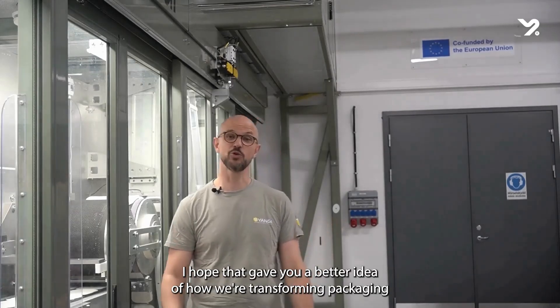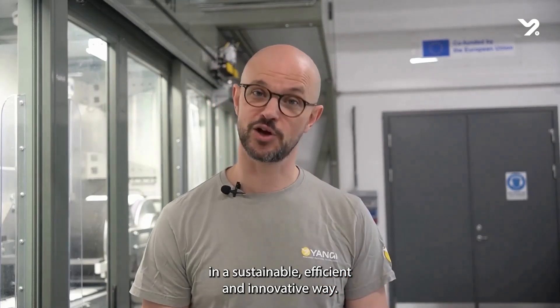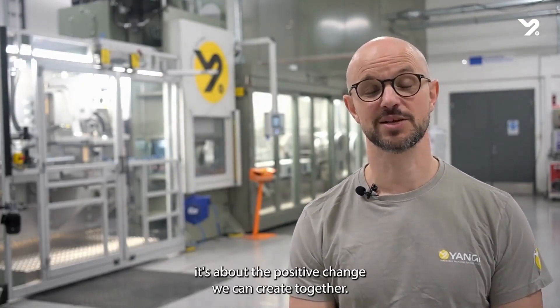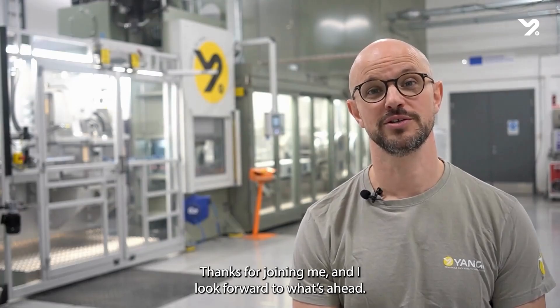And that's it! I hope that gave you a better idea of how we're transforming packaging in a sustainable, efficient and innovative way. It's not just about the technology — it's about the positive change we can create together. Thanks for joining me, and I look forward to what's ahead.